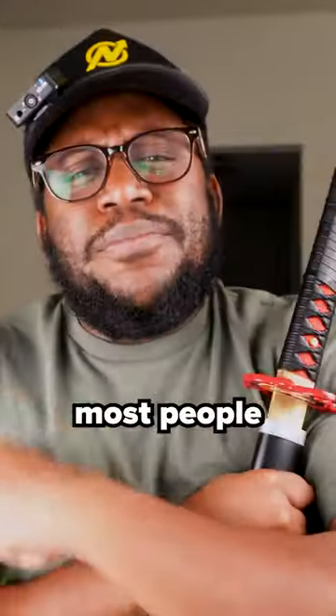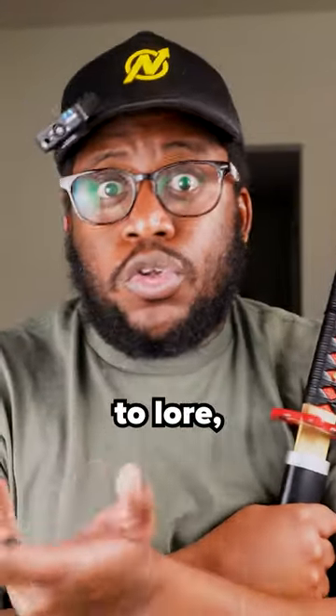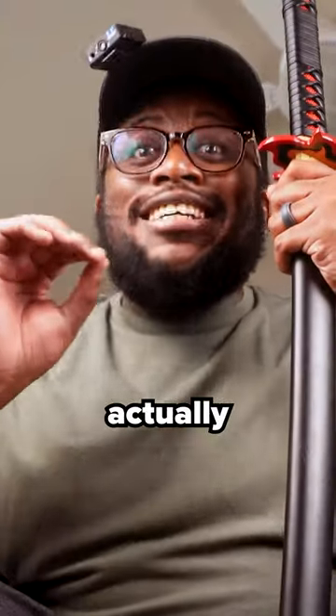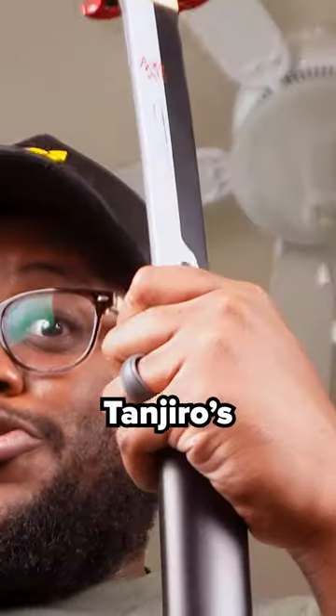What color is Yorichi's sword? Most people would say red, as according to lore, when he drew his blade, that's the color it was. However, his sword actually isn't red, and the proof is in Tanjiro's blade.